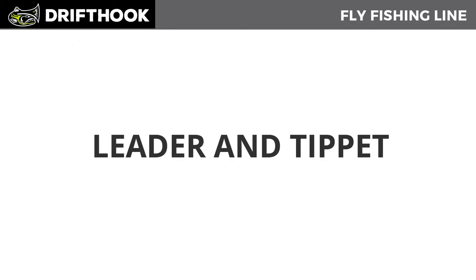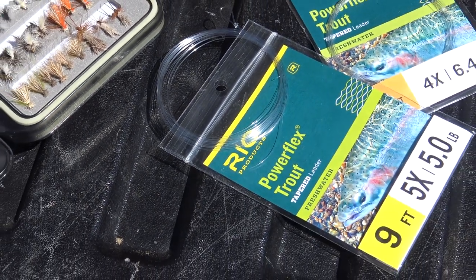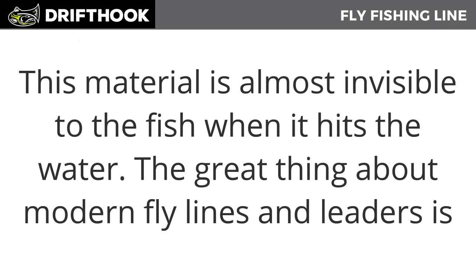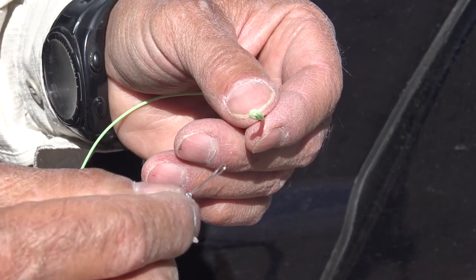Now that you have your backing and fly line, your last step is the leader and the tippet. The leader and tippet are the last sections of your line that provide an invisible transition from your brightly colored fly line to the fly. The tippet tapers from a thick back end to a thinner front end that connects to your fly — this material is almost invisible to the fish when it hits the water. One of the great things about modern fly lines and leaders is they both come with a pre-tied loop on one end, so they can be easily connected.